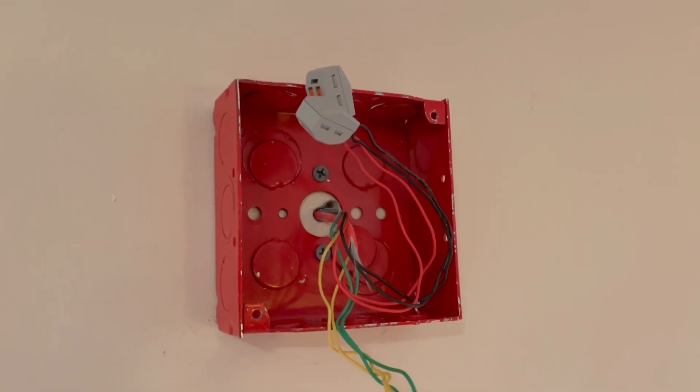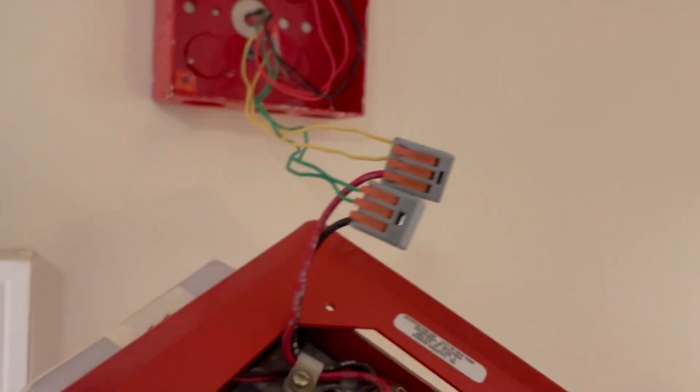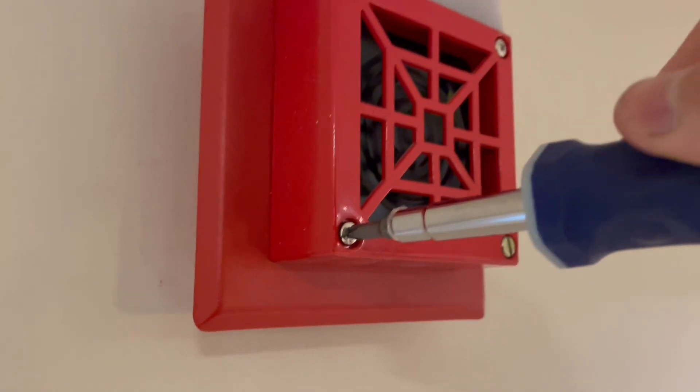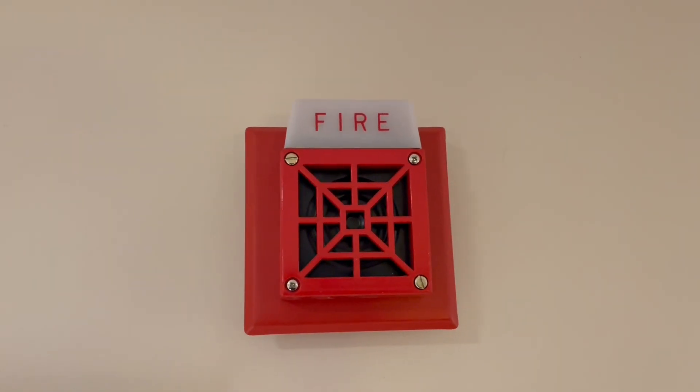I just splice this through. This is the strobe circuit, but since these are just two-wire, I only need the horn circuit. So I just do this, and then I affix it to the box. There it is — one device down, and it looks pretty nice.